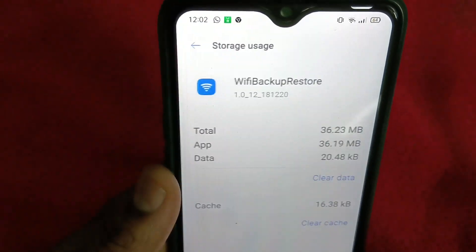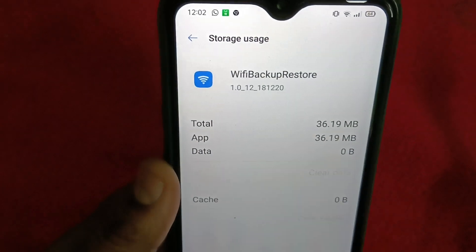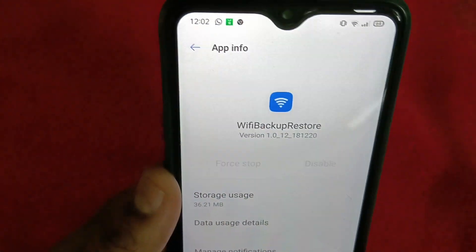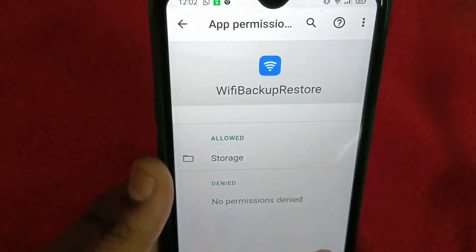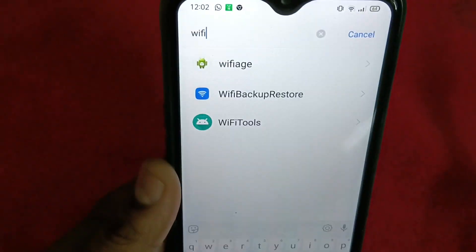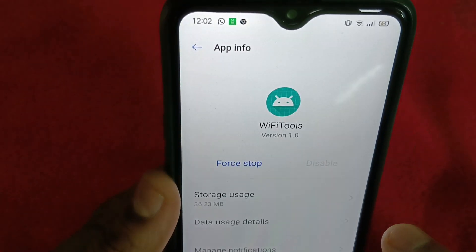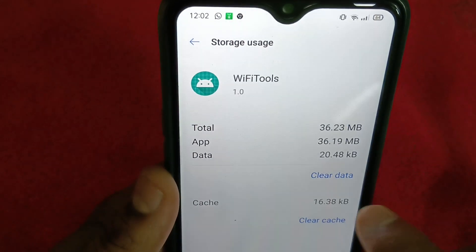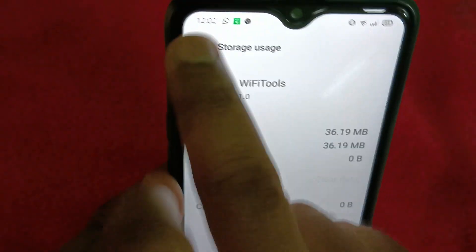Then force stop the app. Once it is force stopped, go to Storage Usage, clear data and clear cache. Also check the permissions — make sure storage and all permissions are given. Similarly, for Wi-Fi tools, also try to force stop and clear data and clear cache.